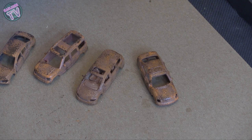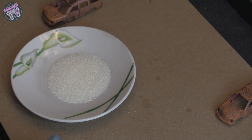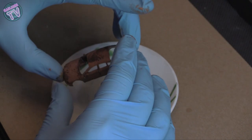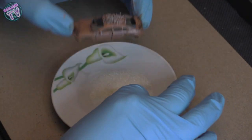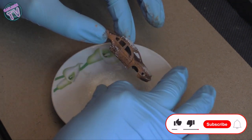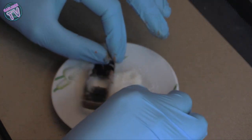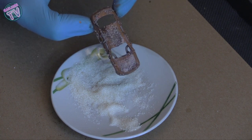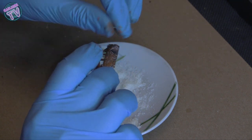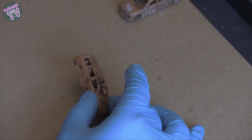Now it's time for the salting. Because these are smaller scale cars, I'm using smaller grains, but you could use pretzel salt, sugar, or sea salt for bigger models. I'm going to put a little bit everywhere on the car so it's sticking. If it's not sticking, wet your gloves or fingers a bit, or use a brush to wet wherever you want rust on the car and then drop the salt or sugar on the wet part so it sticks.